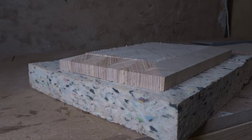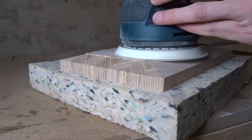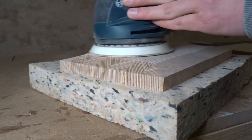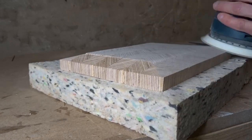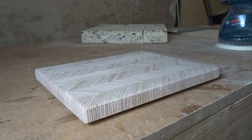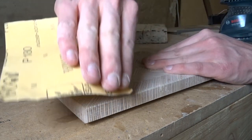After everything was roughed out, it was time for sanding again. I started with 80 grit and continued with the orbital sander up to 220. I did the roundings and edges with the same grit sizes by hand.